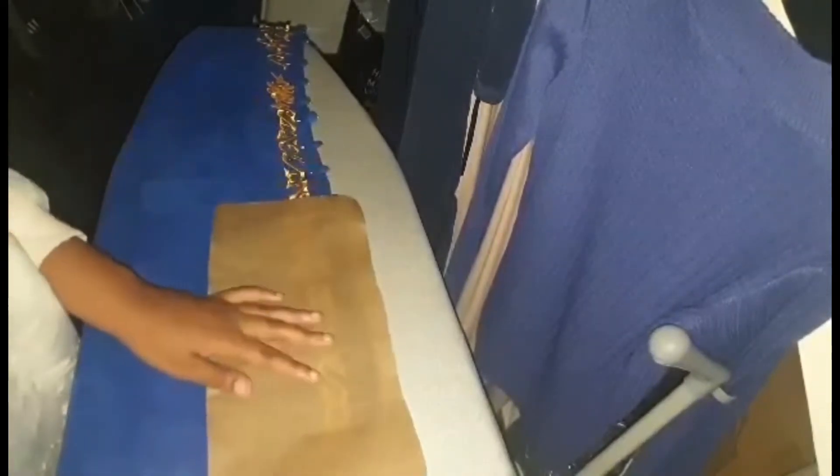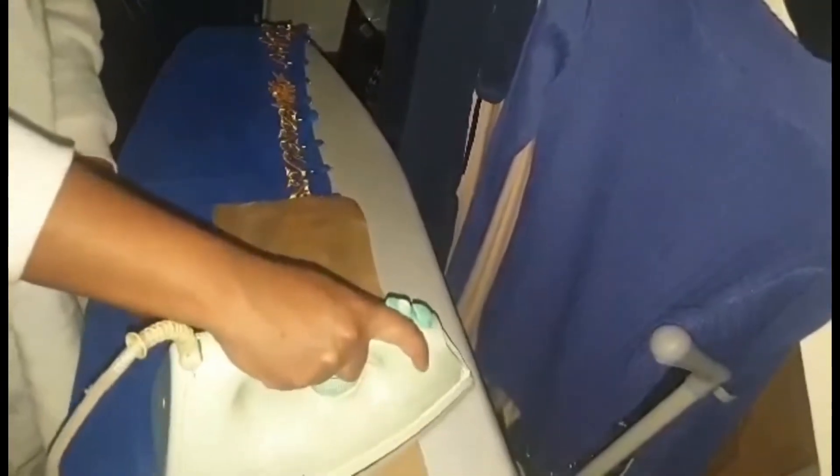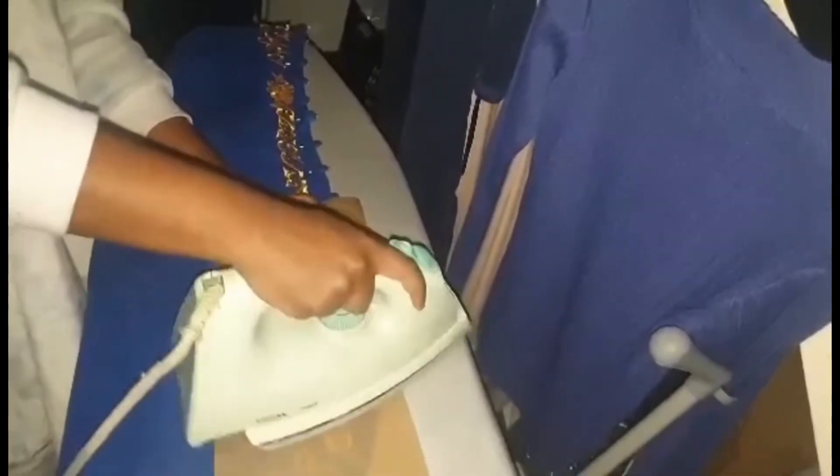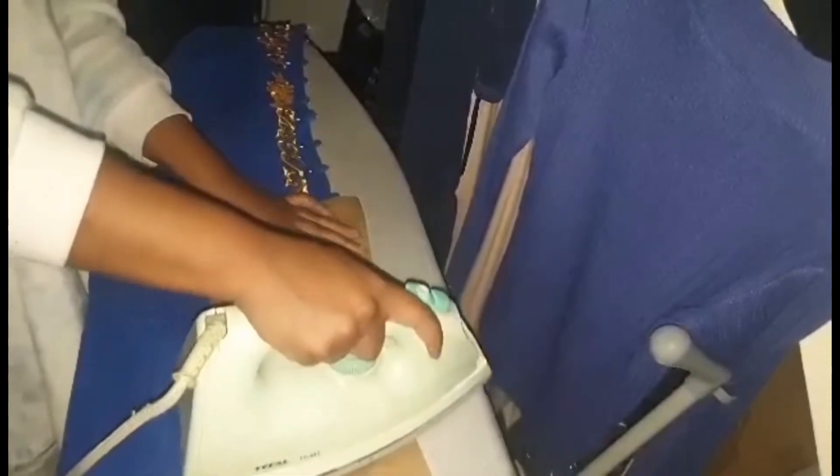Just like you can see there, I'm definitely going to have to go over that area again. Once you've done one side of your kefta, you're going to repeat on the other side that doesn't have the buttons. It doesn't really matter what order you do it in — that's what you'll be doing next, and then we'll be finished and get to see how it looks.